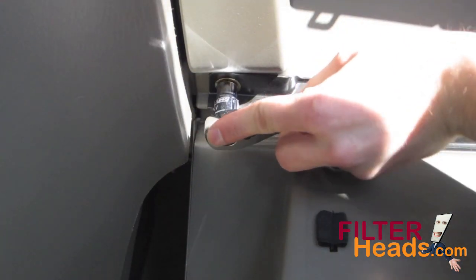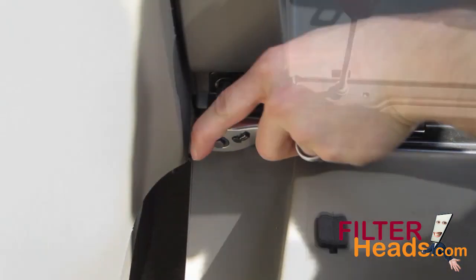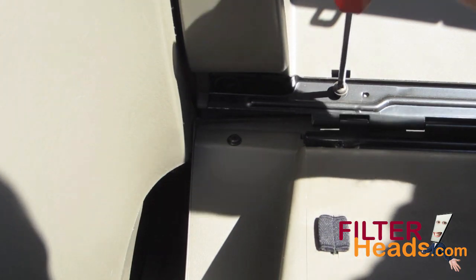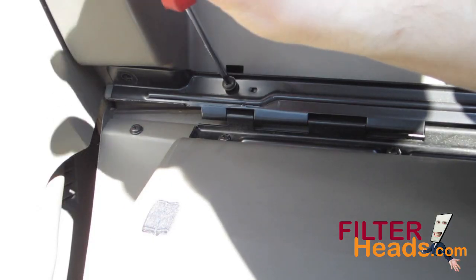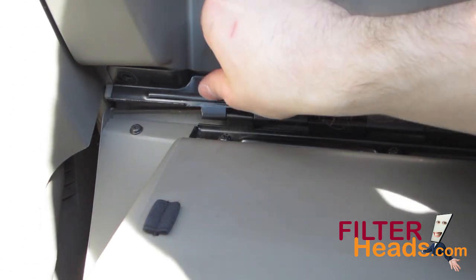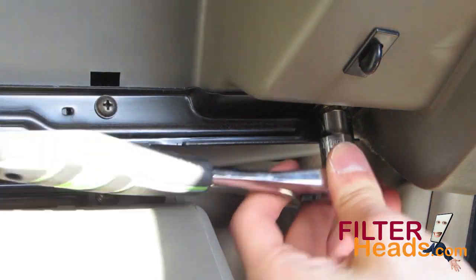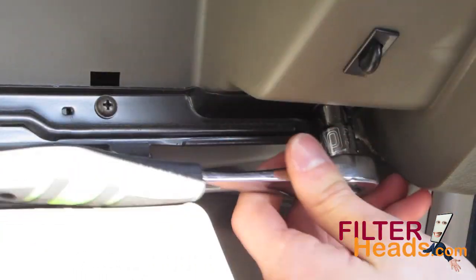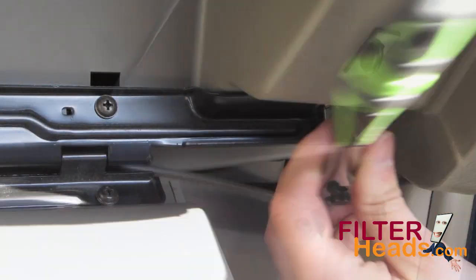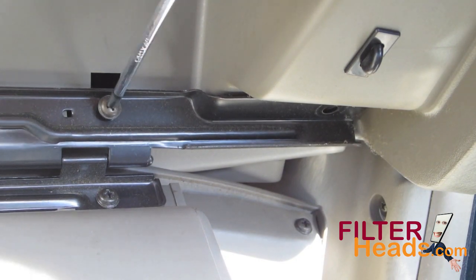On the bottom left of the glove box, there is a 10-millimeter bolt and a Phillips-head screw that must be removed. Once you remove these bolts and screws, the glove box can be set aside.